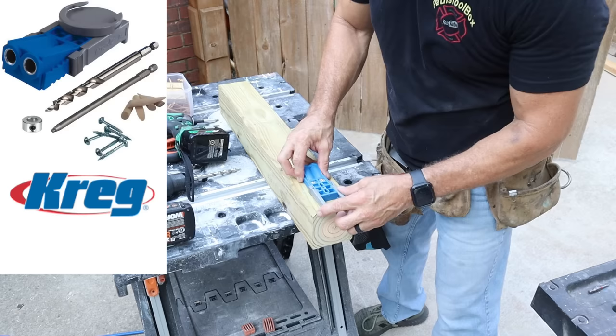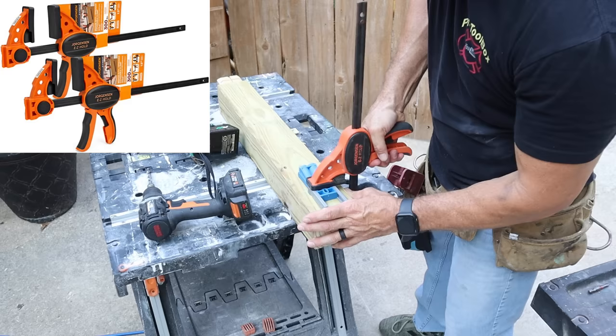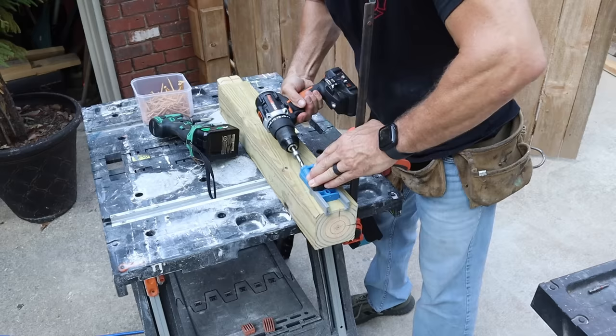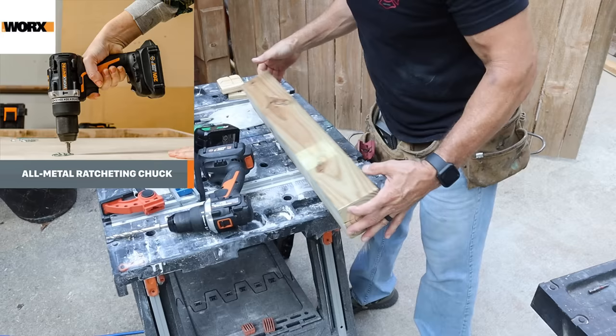I'm going to use my little Kreg jig. I set it on the max depth because this is a 4x4 — it really doesn't matter. So I'm going to clamp this down real quick and drill through it. I like this little drill for a small half-inch hole, it works — it's got some power.